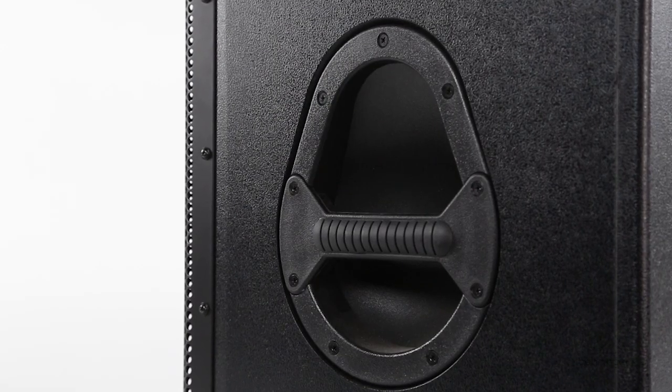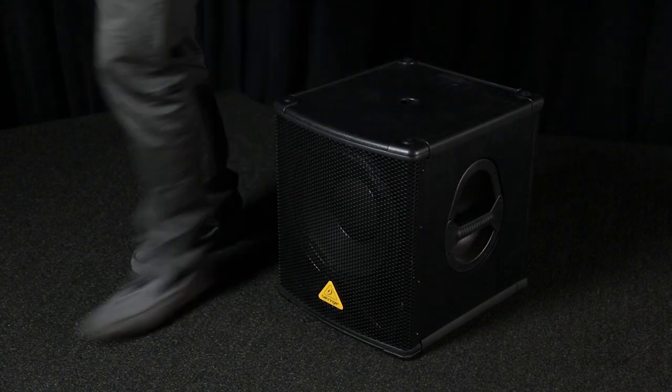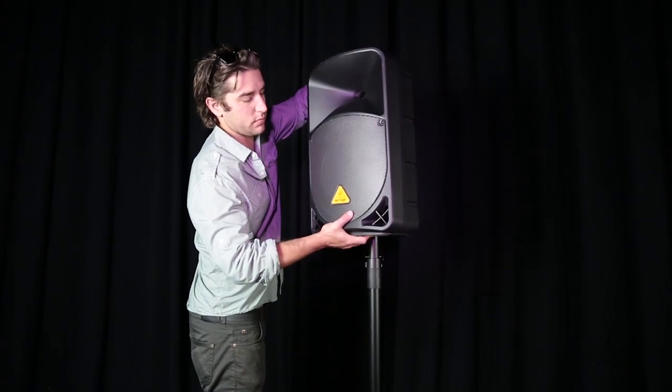On the B1200D there are ergonomic handles on the side, so it's very easy to lift and get around — super easy setup. And also on the top you have an attachment to put a pole in here, so you can actually put your full range speaker on top of this mounted on a pole.